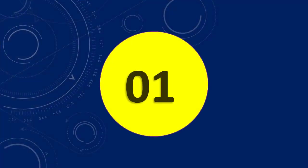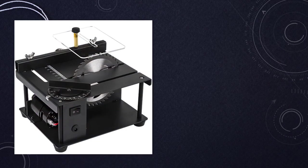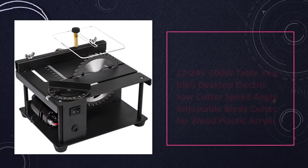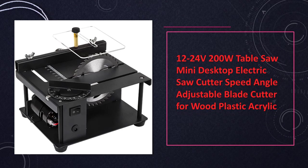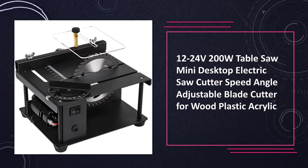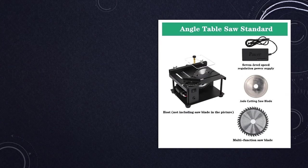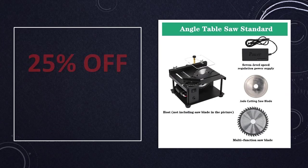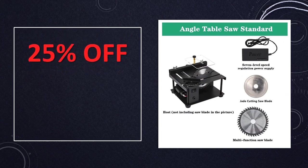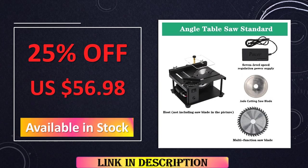At number 1: the 12-24V 200W Table Saw Mini Desktop Electric Cutter. Operating on 12-24V and featuring a 200W motor, this mini table saw is a desktop electric cutter with adjustable speed and angle. Ideal for cutting wood, plastic, and acrylic materials, it offers flexibility and precision for a range of DIY projects. The adjustable blade cutter ensures versatility in achieving the desired results.